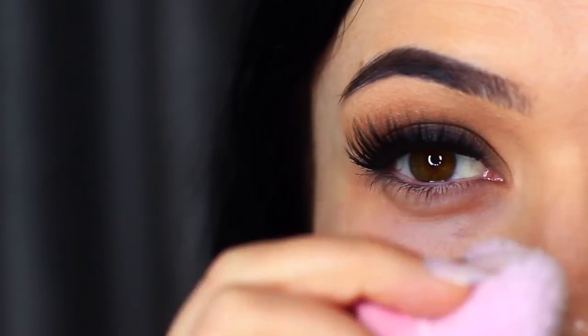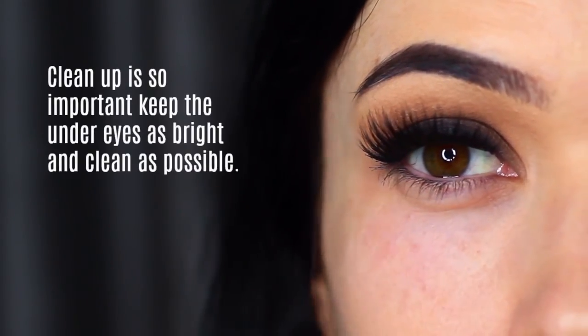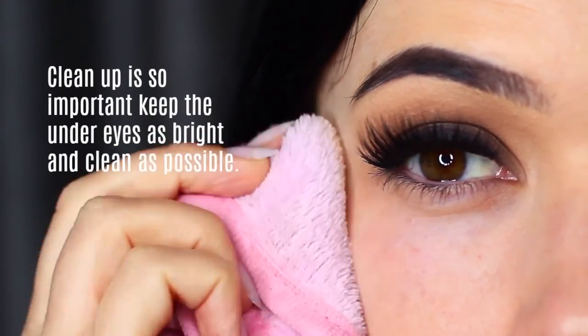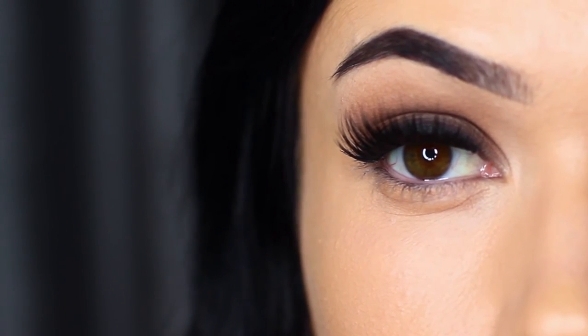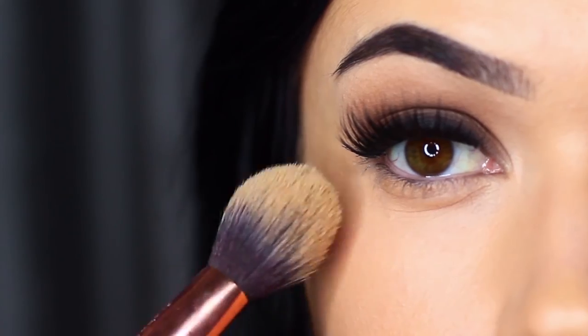So that's pretty much all of the major work done, but we've still got a few more steps. You have to clean up underneath the eyes because keeping it as clean and bright as possible will create that contrast with the smoky eye — so don't neglect doing this.